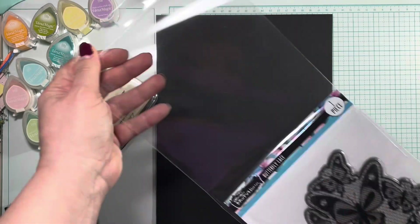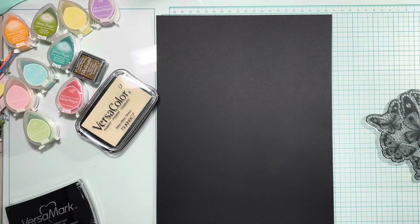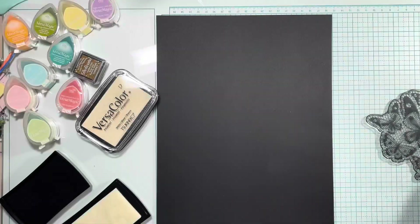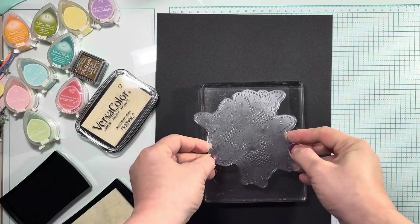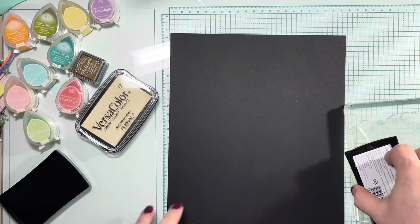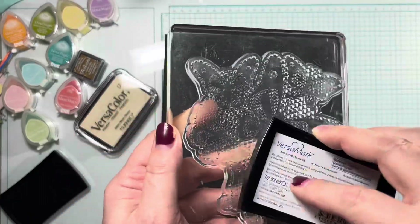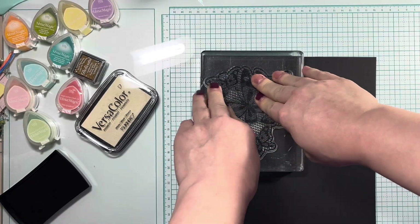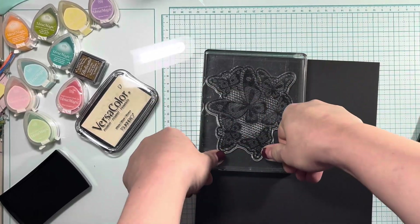I'll be using this butterfly lace stamp from Brutus Monroe to make some stunning cards today. I'll be using Versamark — I'm opening up a brand new stamp pad, crisp and clean — to stamp translucent images of this butterfly stamp onto my black paper. Versamark is an oil-based ink, it's non-toxic, and it's a watermark stamp pad that creates translucent images. It's excellent for making background designs, and I'm using it today to heat emboss with some embossing powder.